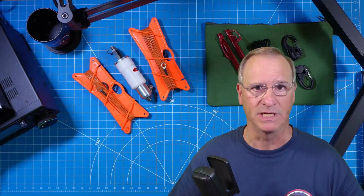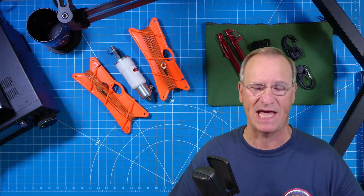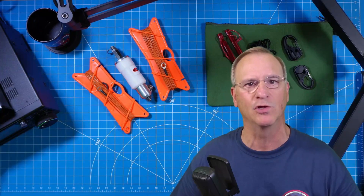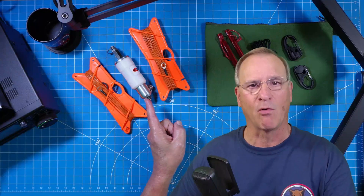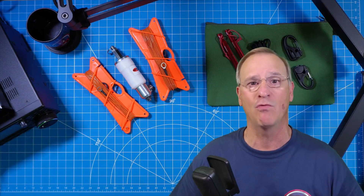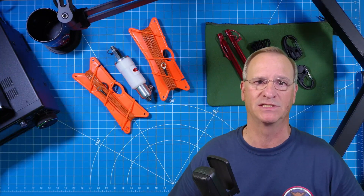MPAS is an acronym for modular portable antenna system. Chameleon designed their MPAS systems to be just that — modular. So whether you own a tactical delta loop, a Light, a 2.0, or you just picked up the Micro or Mini, you can put it together with all of your other components that you already own from other manufacturers. That's how Chameleon designed this.